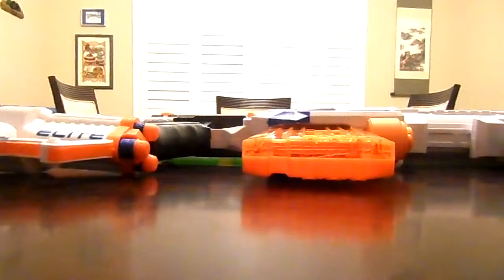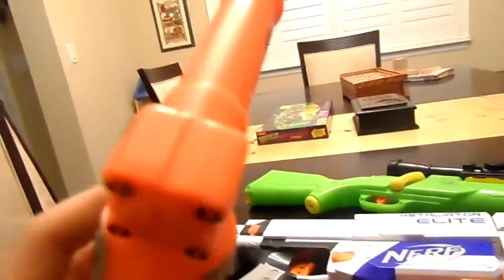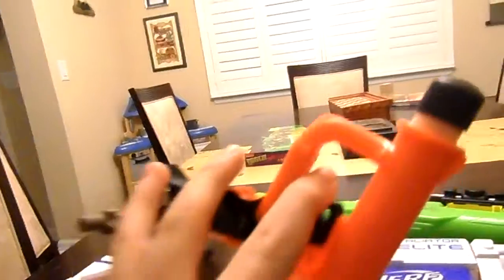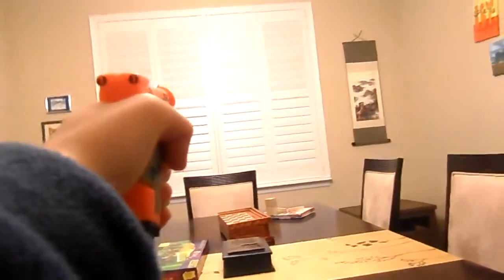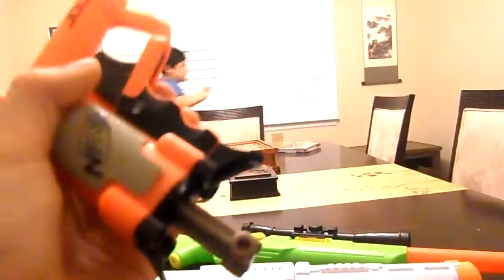We have a Nerf Jolt Pistol. Here's the reloading function and the bullet that comes with it. So we're going to shoot it. Kevin, my assistant, will go get this bullet when I shoot it. Aim. Fire! Fire! I missed a clean shot.